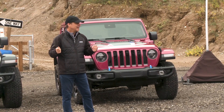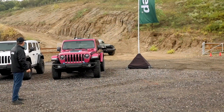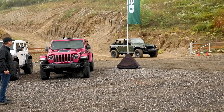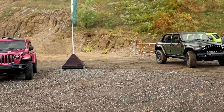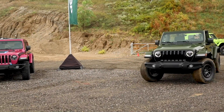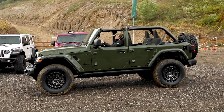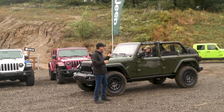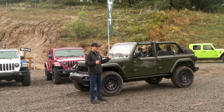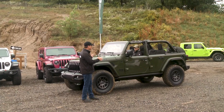I want to introduce to you today the new Willys Xtreme Recon 392. Our Willys is the package that creates all the excitement. It's our base Willys Wheeler and you'll see it recognizable by the black grille, the black accents, and everything you need to wheel out of the box and nothing more. So it's a great package.